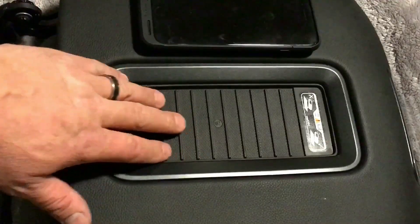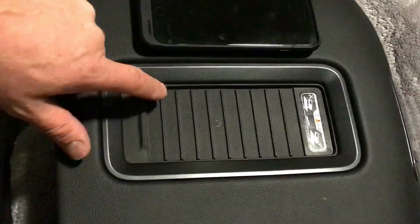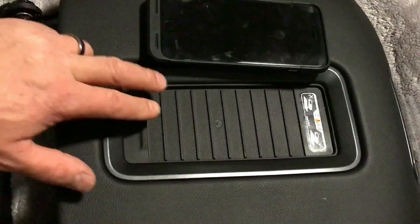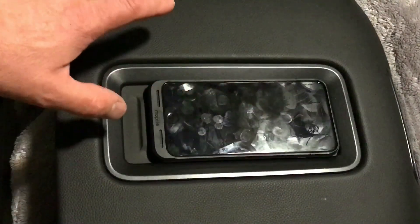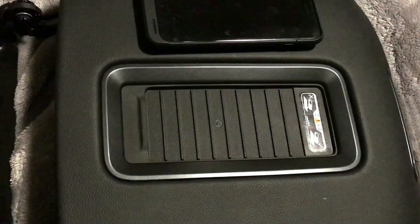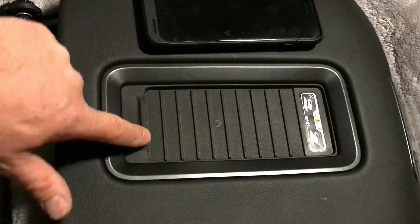This is the charging lid for a 2016 or 2017. It has nine raised ridges and then a tenth ridge that kind of holds the phone forward. The problem with that is the charging coil is more towards the back, so when you put your phone in there and it locks down into place, it might not pick up on that charging coil. The 2018s have three coils spaced evenly, which makes it easier to charge. They also eliminate this ridge here and put a tenth rib in.